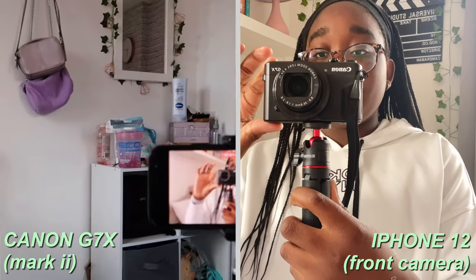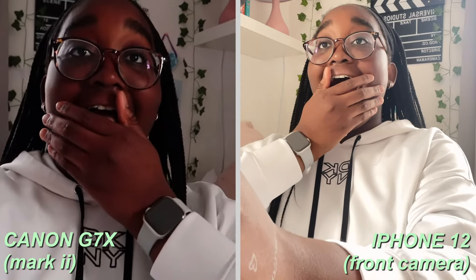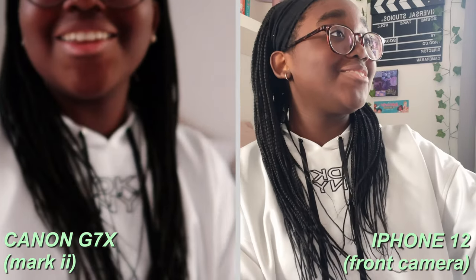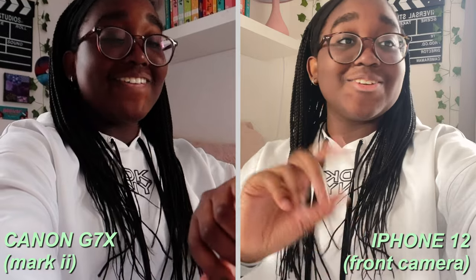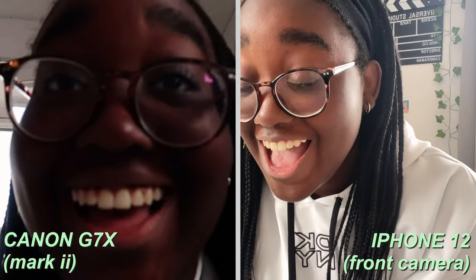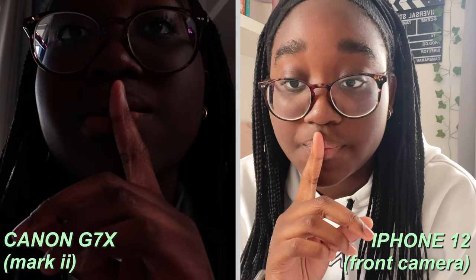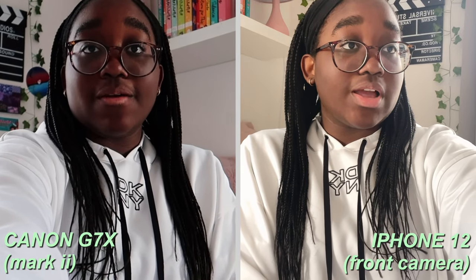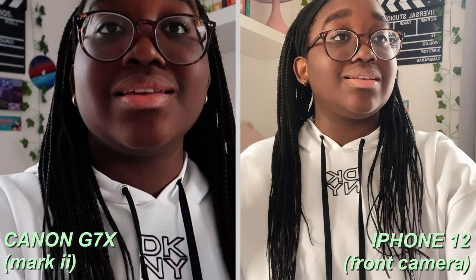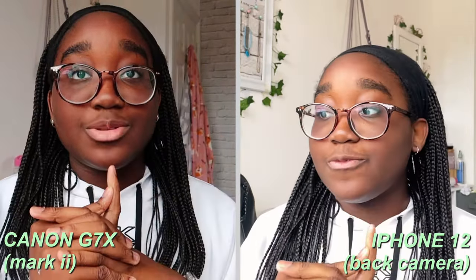This is crazy! Comparison time: three, two, one. I definitely need to work on the aperture and stuff. This is the iPhone 12 front camera compared to the Canon G7X, and now I'm going to switch to the back camera in a better spot for lighting too — I'm currently sitting in front of a window.